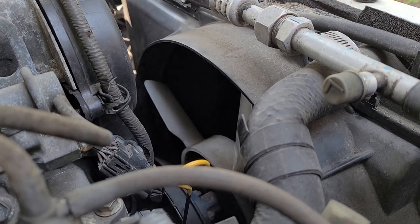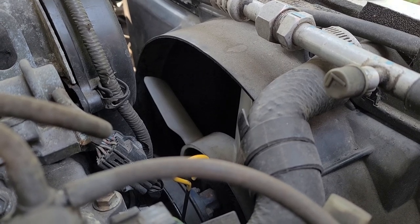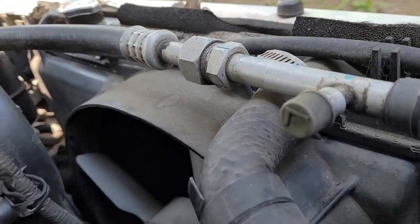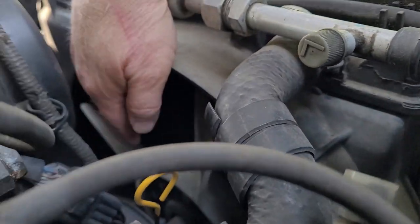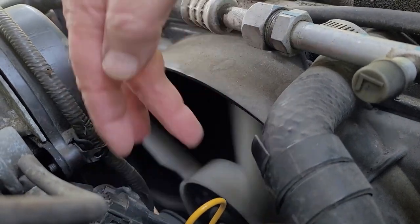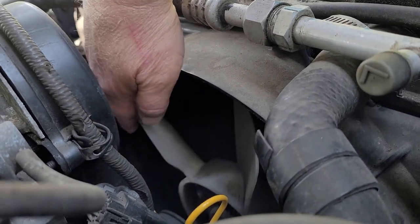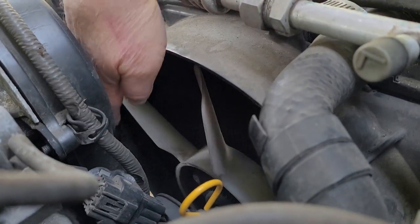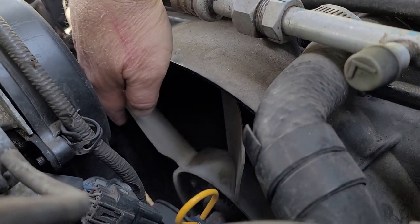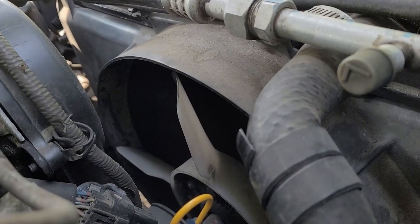I've been having trouble with it overheating a little bit, but I think I figured out what it is. You can see that fan in there — I don't think it's supposed to spin that freely. I got a new fan clutch for it. We'll see if it fixes the problem. What happens is, while it's idling, it will overheat. I've had it get up to like 230 degrees.